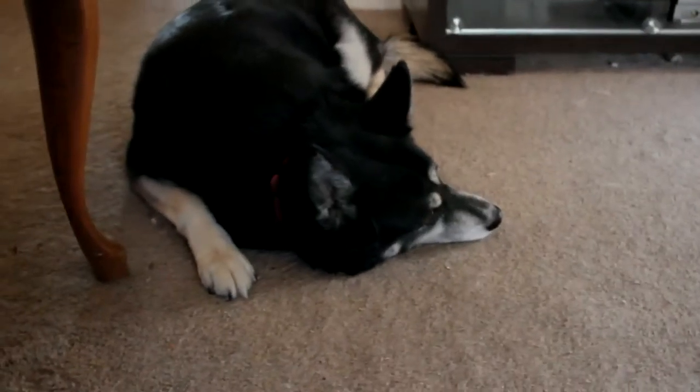Then we have little Miss Moon Moon. Husky. Absolutely crazy. And Husky Shepherd Max — sweet puppy though. Also sheds constantly.